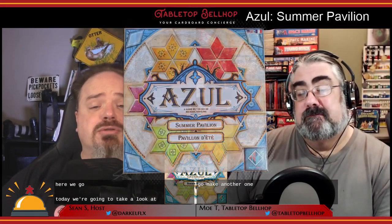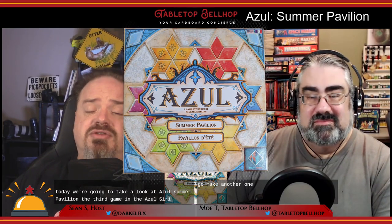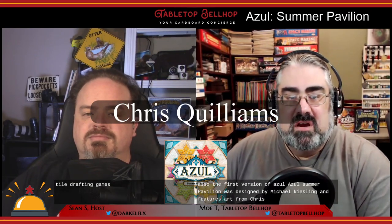Today we're going to take a look at Azul Summer Pavilion, the third game in the Azul series of tile drafting games. Azul Summer Pavilion was designed by Michael Kiesling and features art from Chris Quilliams. This is the same designer as the last two Azul games, but this is a new artist.